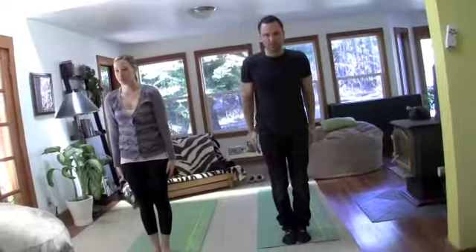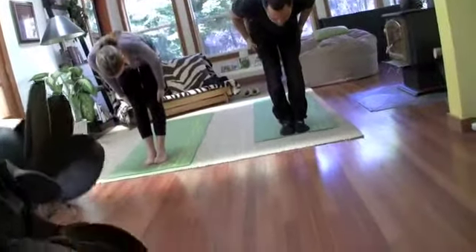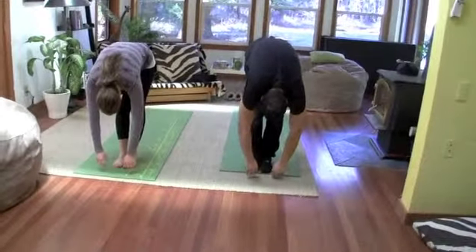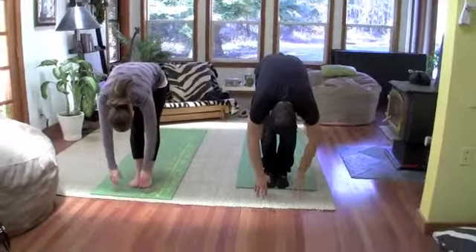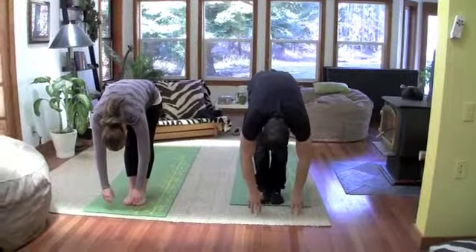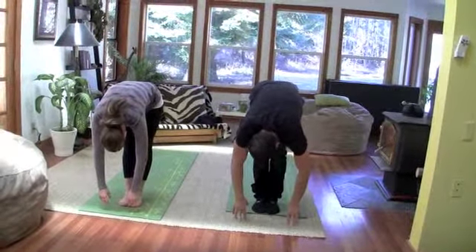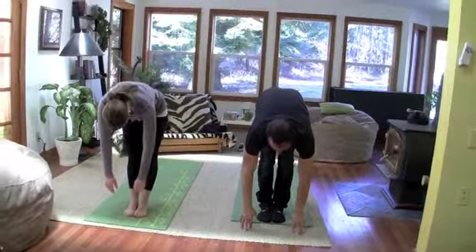Fold forward, extending out of the crown of your head. Slide your hips back a little bit and allow your hands to carefully and easily drop to the floor. Allow the weight of your head to hang and stretch your spine. Just let your whole spine spill out of your pelvis into the floor. Big inhale. Come halfway up with a flat back and hold for a second, slightly looking forward. Arch your back.